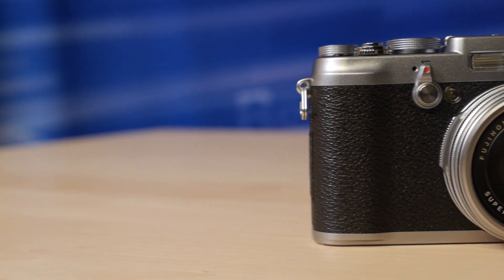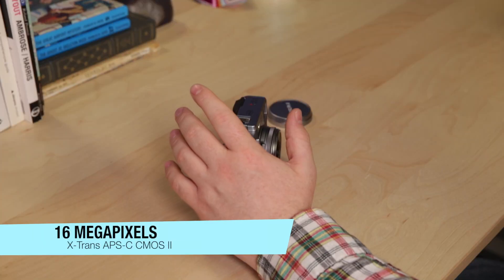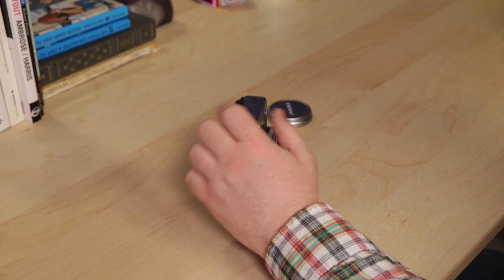It still has an APS-C sized image sensor, but this one's been upgraded. It's still 16 megapixels — it's the X-Trans APS-C image sensor.